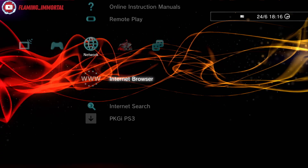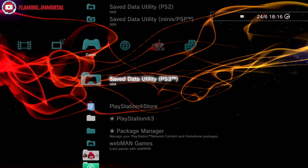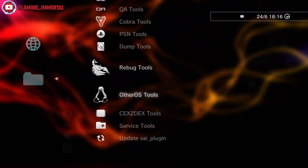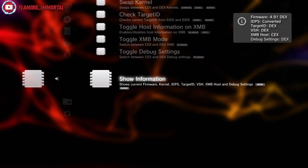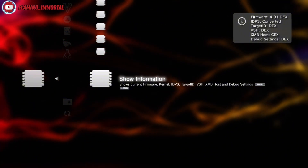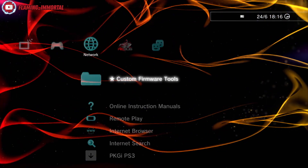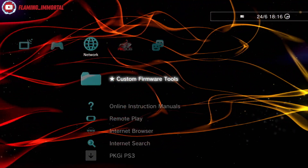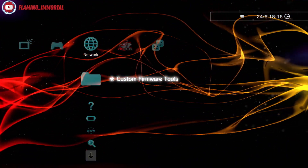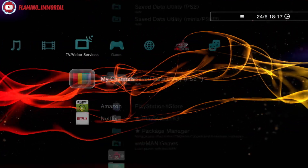Okay, so here we go. I'm on the PS3 and I'm getting this issue too. We're running custom firmware — I'm on 4.91 DEX. You could be running 4.92 and still have the same issue. It's mainly custom firmware users getting this error. I haven't had this issue on my HEN PS3 at all. It just doesn't happen on the HEN one, only custom firmware for me.